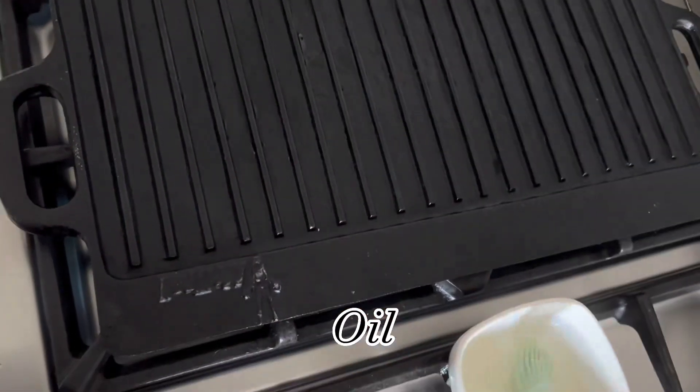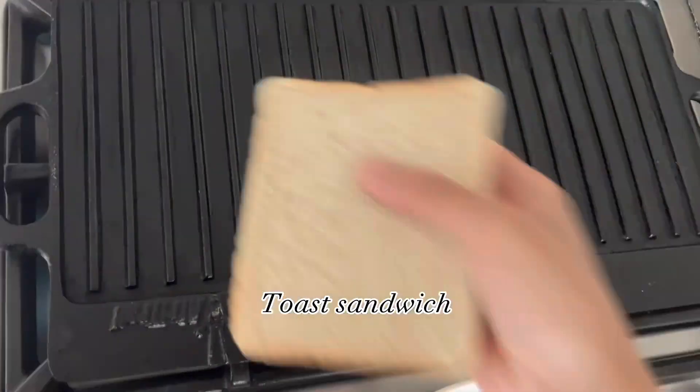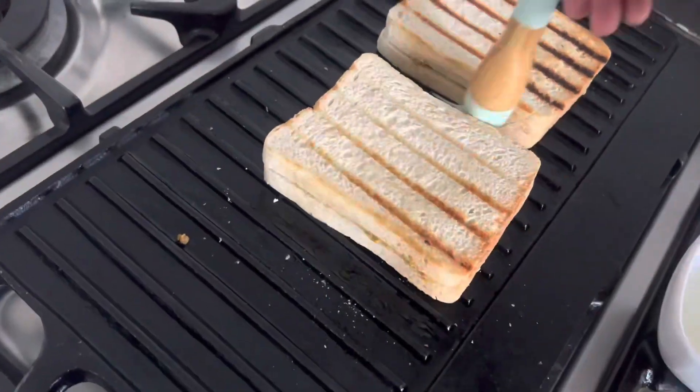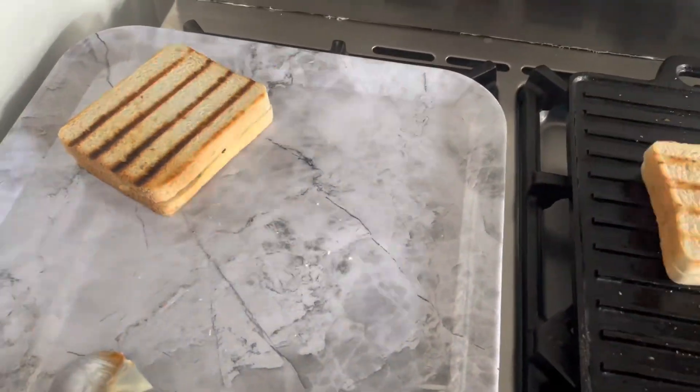On a grill pan, apply oil and toast your sandwich. The mince sandwich is ready — look how lovely they look!